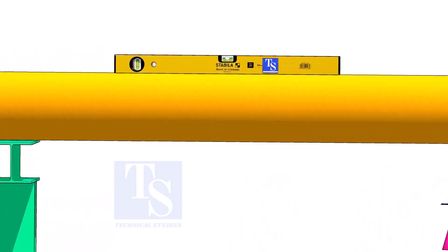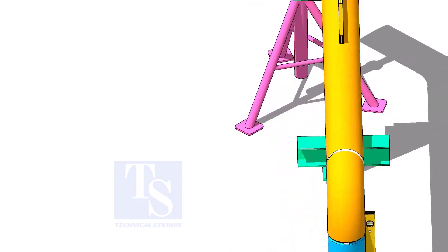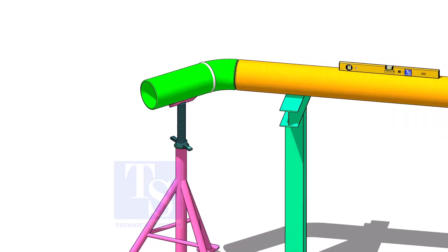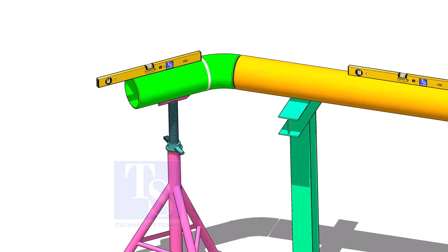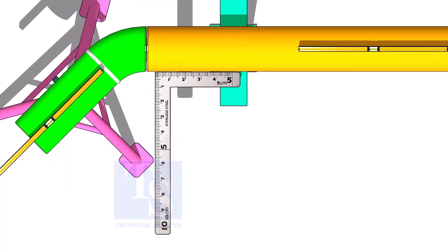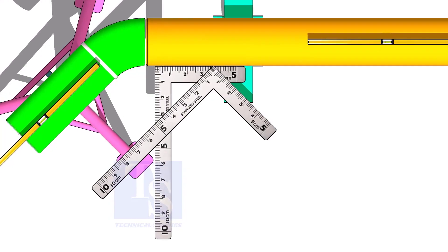Rotate spool number 2 vertically as shown and level the pipe. This position will ease the fit-up of spool 4. Put spool number 4 in its location, not vertically but in a horizontal position. Correct the overlap and the gap, and tack weld at the top, bottom, and sides of the joint.